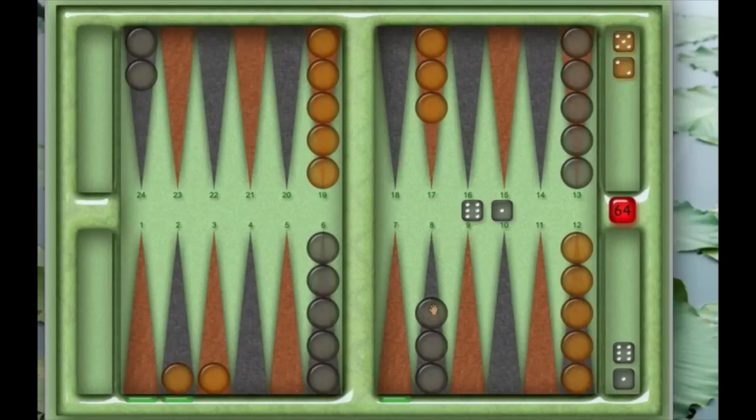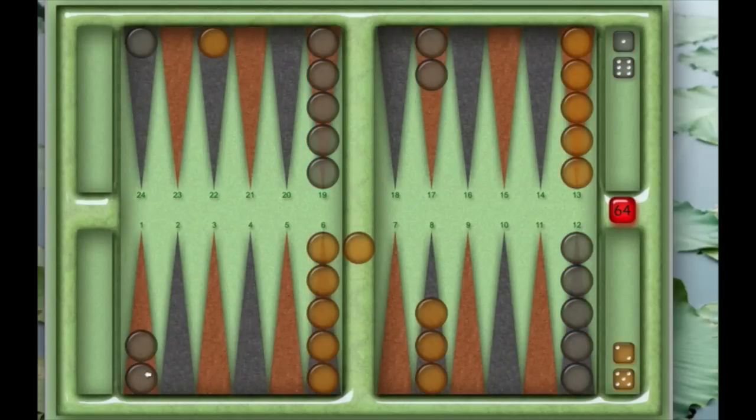Now, one piece here could be moved as a one. It could also be moved as a six — and since the opponent only has one piece on that point, you can take it off and it goes up on the bar. So the six has been moved, and I still have a one to move. I could move any of these pieces one more space. I cannot move this one because it's already at the one-point limit. And now my turn is over.